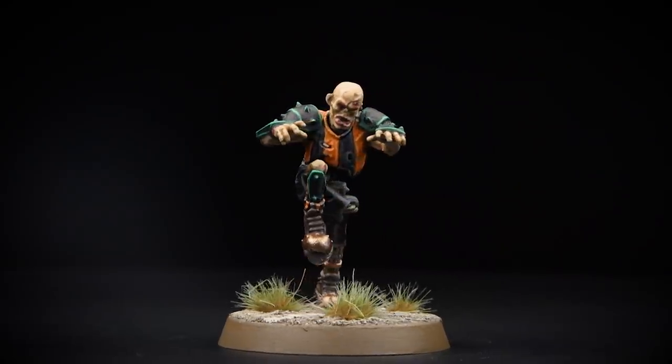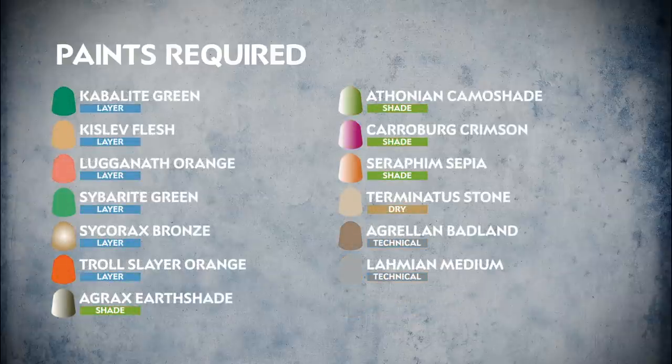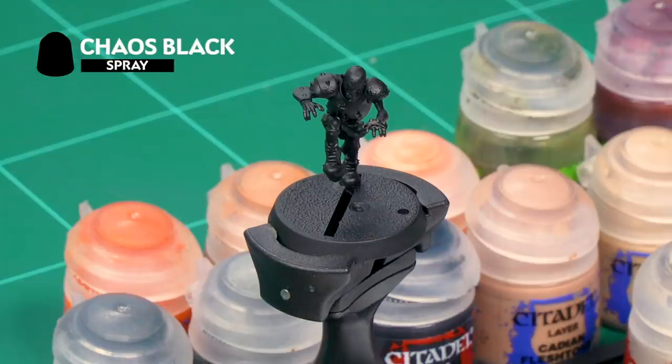A dead exciting addition to the Blood Bowl range — to face the Wolfenburg Cryptstealers on the Astro Granite is a grave mistake. Welcome to this painting video where we're going to show you how to paint a zombie lineman from the Wolfenburg Cryptstealers team. Many of the techniques shown here will work on other players in the team as well. So grab your paint, your brushes and your brains and let's get started. To prepare our model for painting we've already undercoated it with Chaos Black Spray. Once that's dry it's time to start painting our zombie, and the first area we're going to look at is the zombie's rotten flesh.